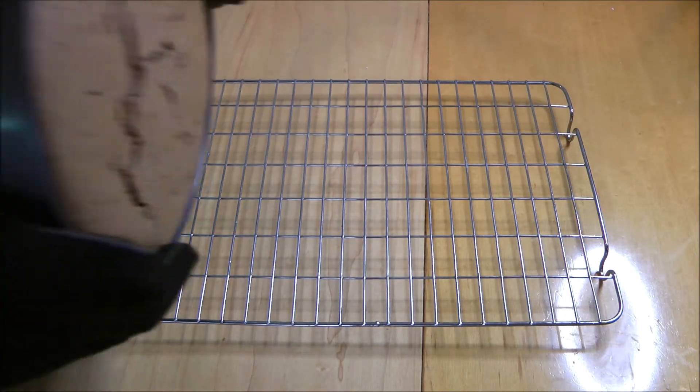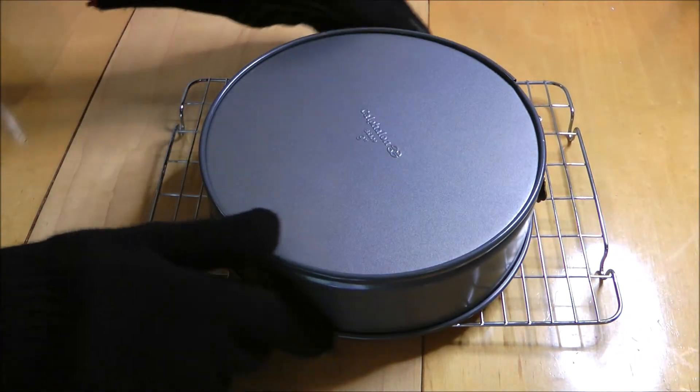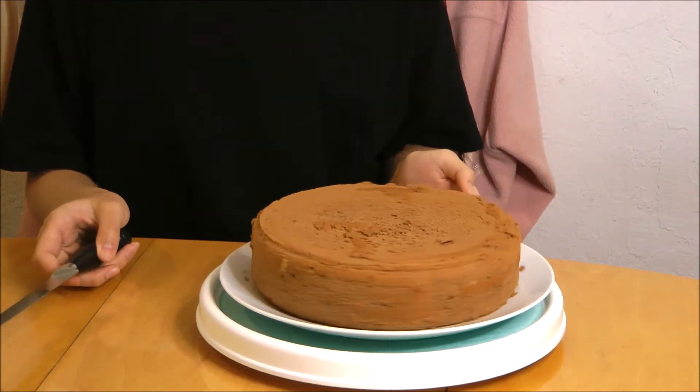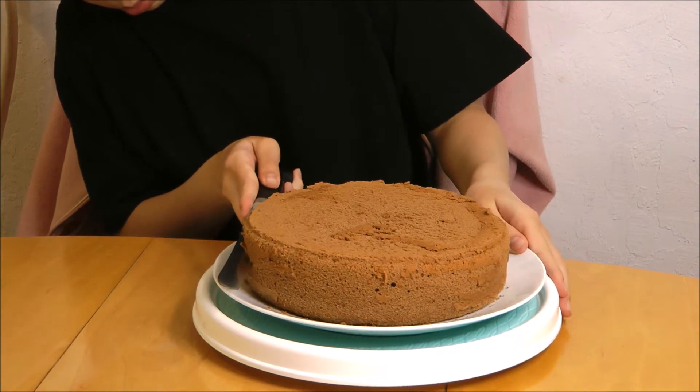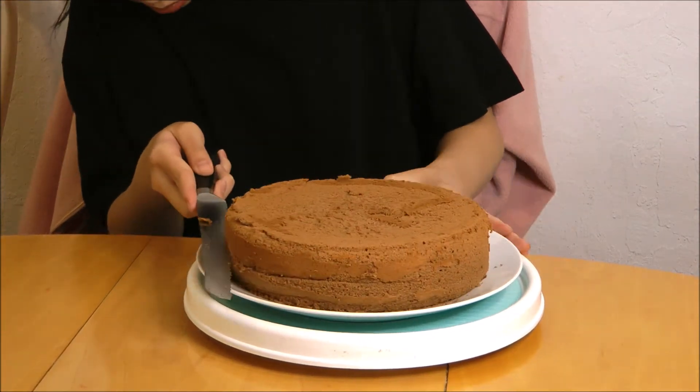Once the cake is done, you want to take it out and slam it on the counter a few times and flip it over to let it cool. Once my cake is done cooling, I'm going to cut it into two pieces — just cut it in half.